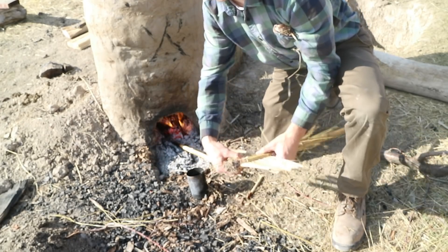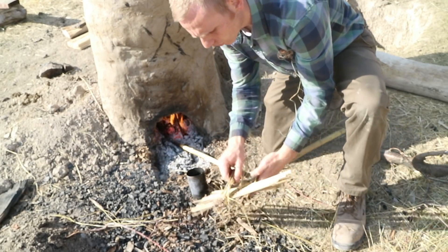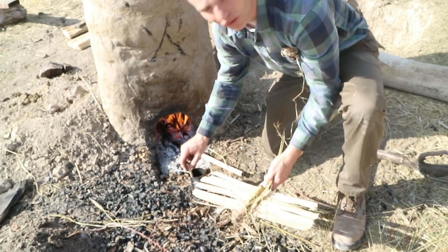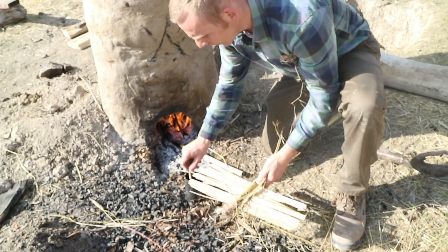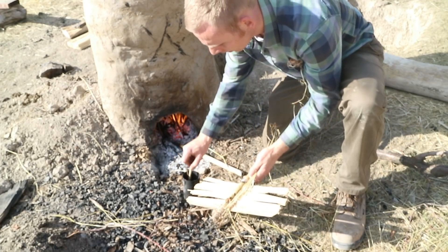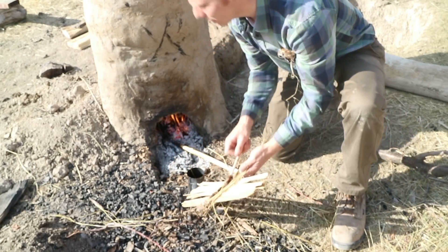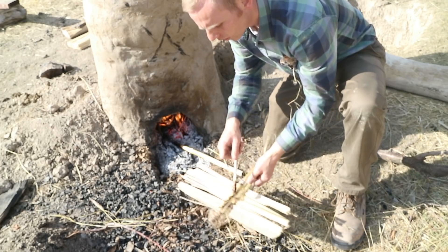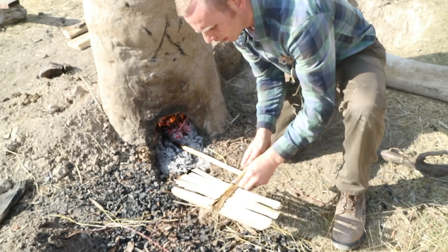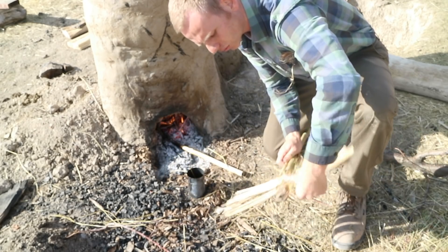We tried last time to run the furnace without using any extra air supply, and it didn't work. Apparently the charcoal was blocking the air enough that the air just wasn't getting through. So this time we're going to try to take a leaf out of Primitive Technology's book and make an impeller. We've already made a housing for it out of cob, the same stuff we made the furnace out of, and now I'm just reinforcing this thing with a little bit of pine pitch.